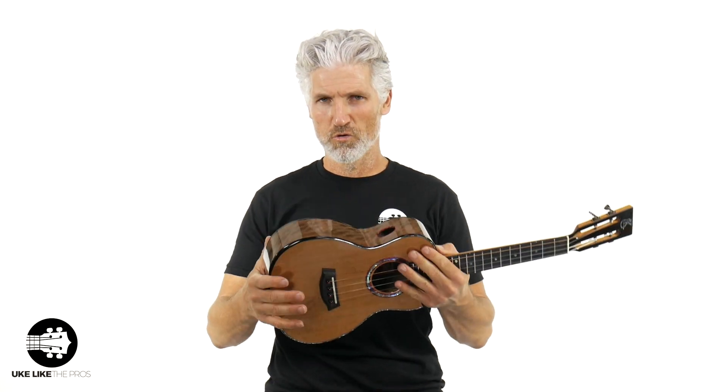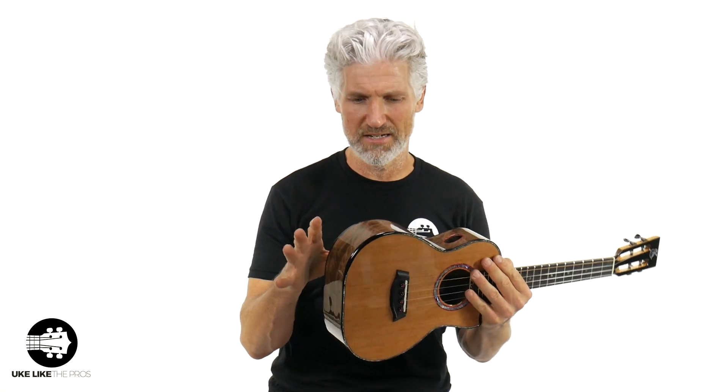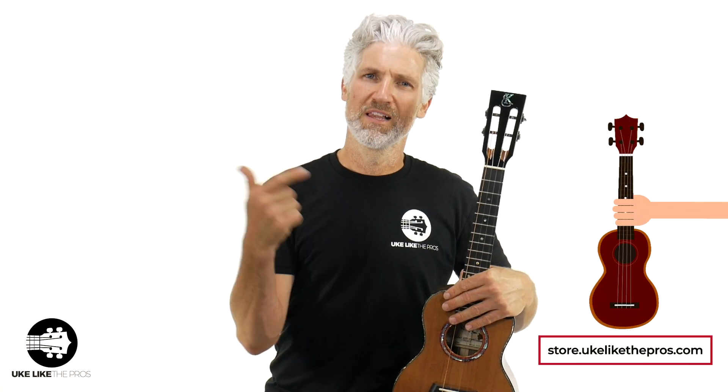This is it. You're not going to see a whole bunch of these out there — this is a custom ukulele. They threw everything in here for you. It's absolutely fantastic. It's only available one place: store.ukelikethepros.com. Only right here will I provide a video like this for you to really hear and see this absolutely fantastic instrument. You get what you pay for, and trust me, everything you pay for this is going to be worth it.